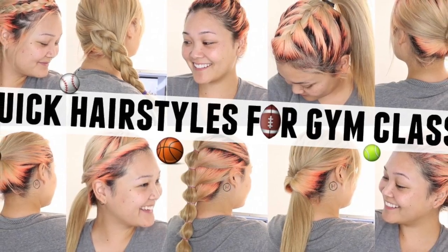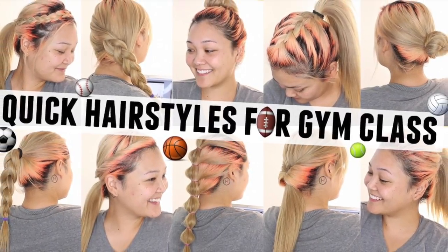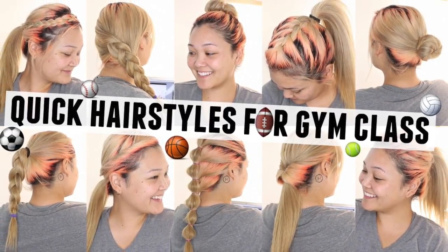In today's video, I'm sharing 10 super cute and easy hairstyles you can wear to gym class. Literally all of these hairstyles take no time at all, so let's get started with hairstyle number one.